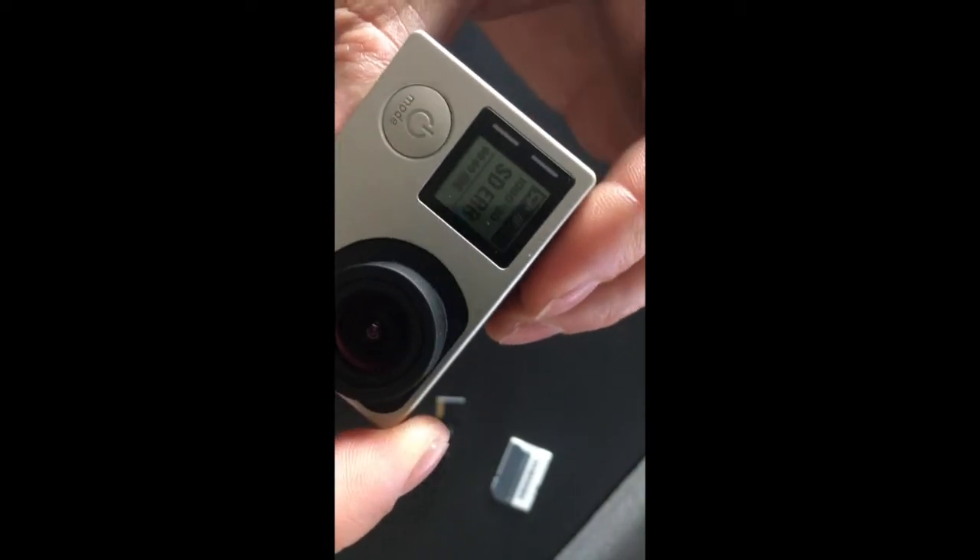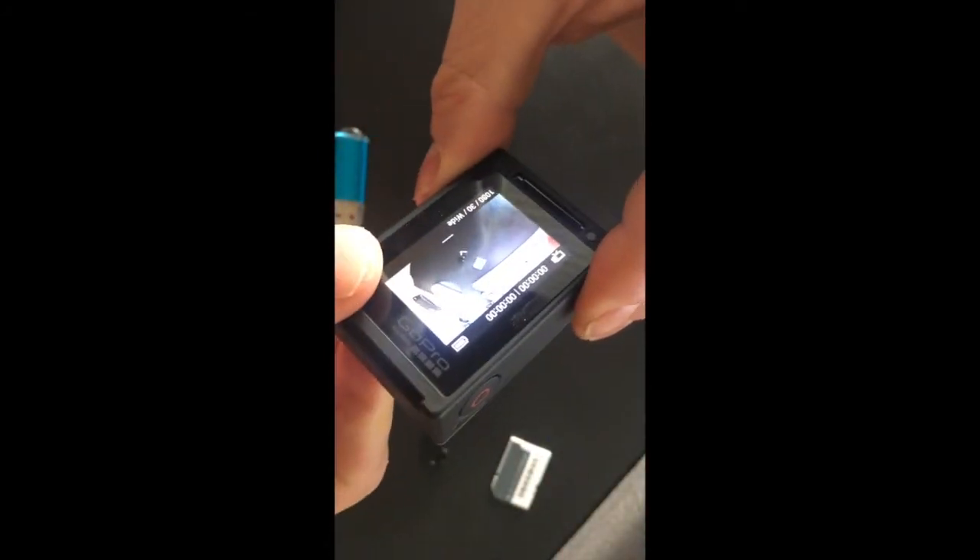So let's fix that. I'm going to put that on my iMac and format it, and then we can even do that in the GoPro as well — I'll show you both.